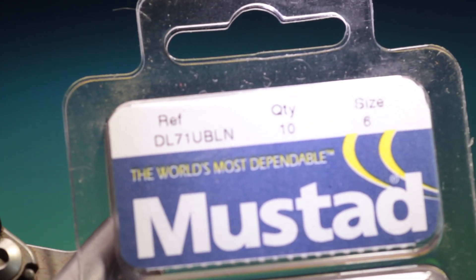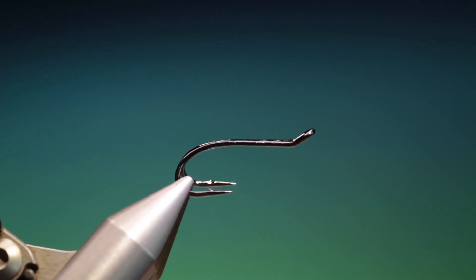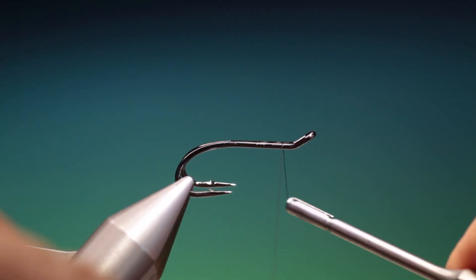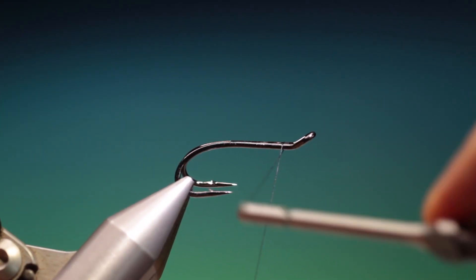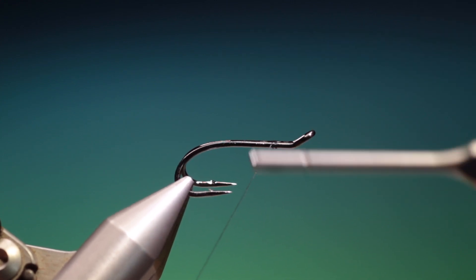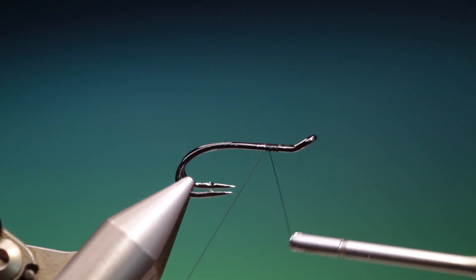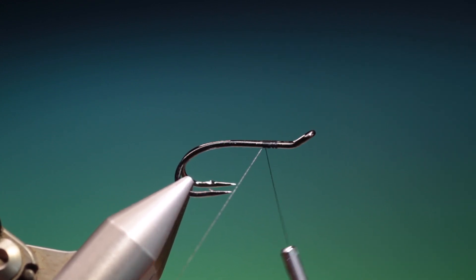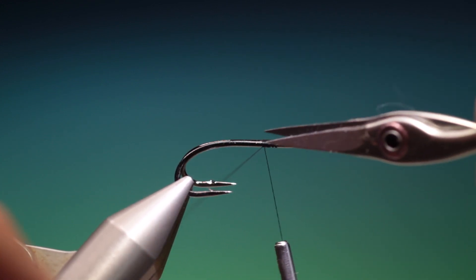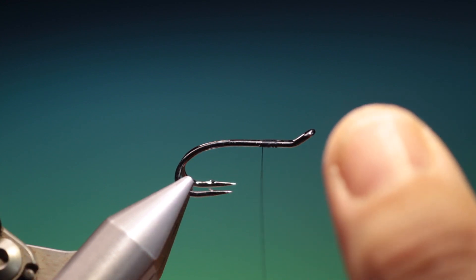We'll start with the Mustard DL71 size 6 double salmon fly hook, black tying thread. We'll just run a foundation — it doesn't particularly matter at the front here because that's peacock curl. We want a nice flat foundation at the back for the floss.